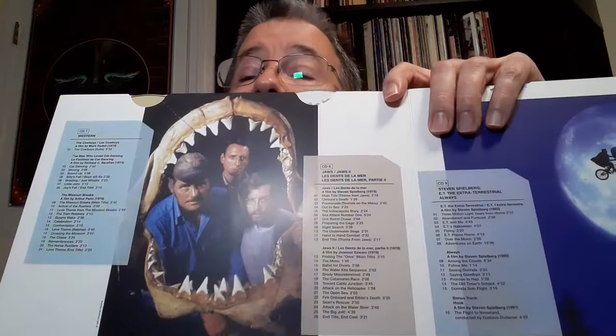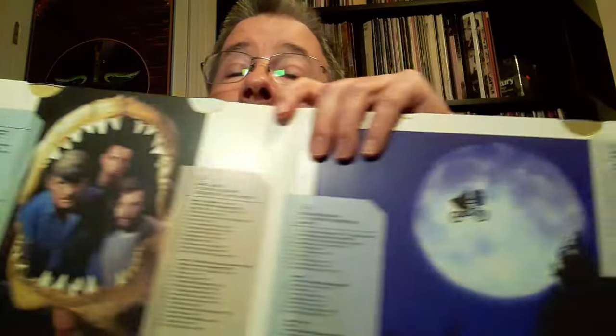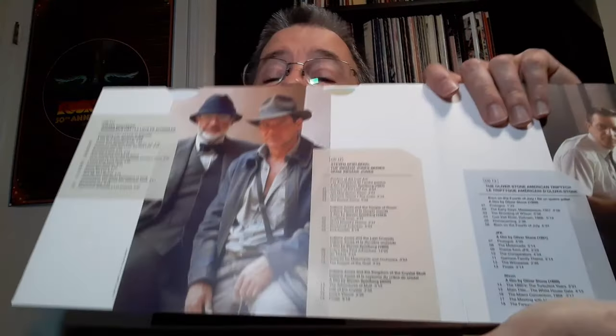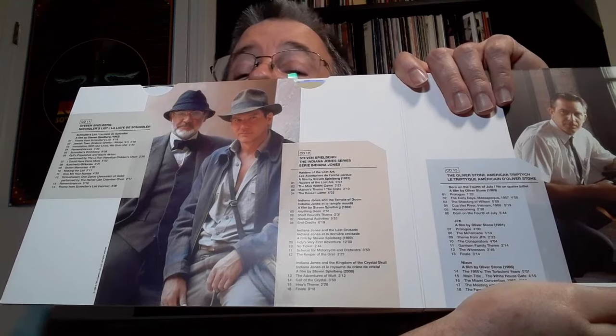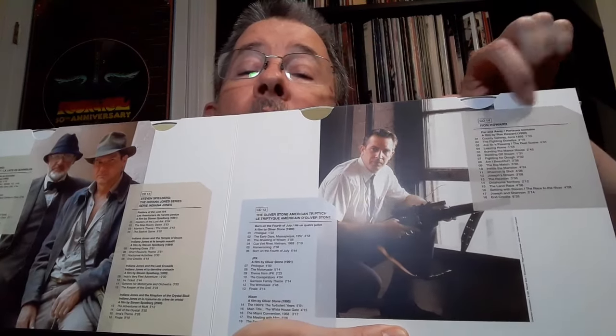You've got the Boston Pops, highlighted by his Star Wars work. And we've got contents of disc three and four, five and six — there's old Clint. Disc seven and eight — there's Jaws and Jaws 2. Disc seven has his Westerns. And disc nine and ten begin his Spielberg stuff. Hopefully you guys can read some of this. I don't want to make this video too long by going through all of this. But yes, some more Spielberg work here, the Oliver Stone stuff, and then the Ron Howard stuff.